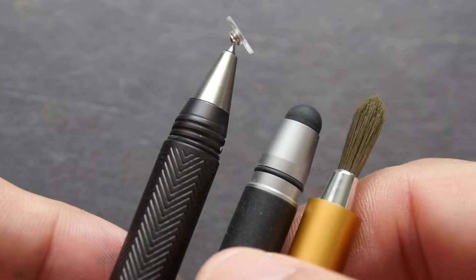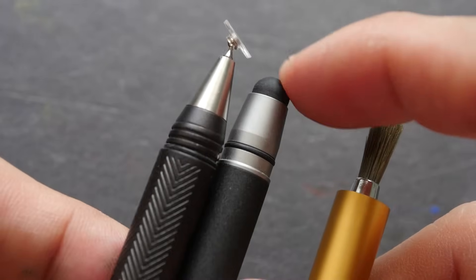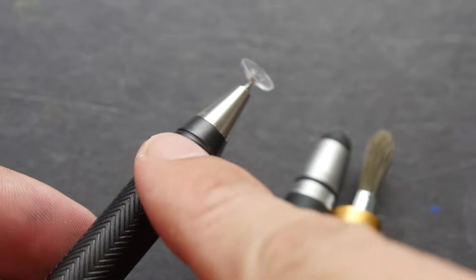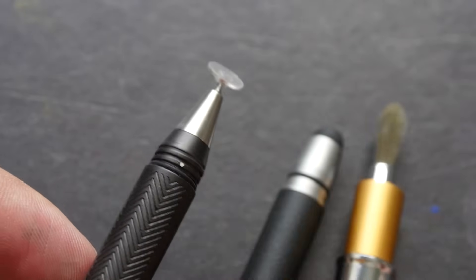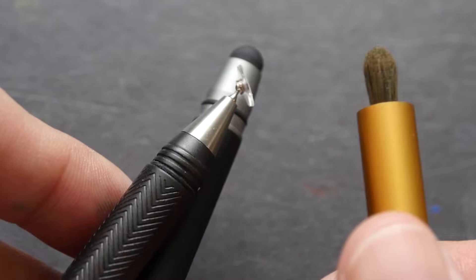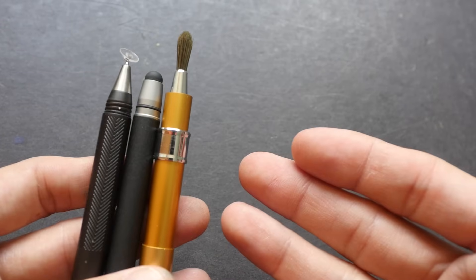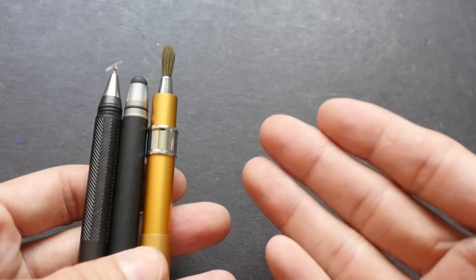Capacitive styluses are generally quite affordable. Rubber stylus tips can be found for under $10, the Adonit Jot Pro is under $20, and some brush styluses are a bit pricier — but not as expensive as active styluses. These capacitive styluses don't have a lot of features; you would just use them like you would use your finger.